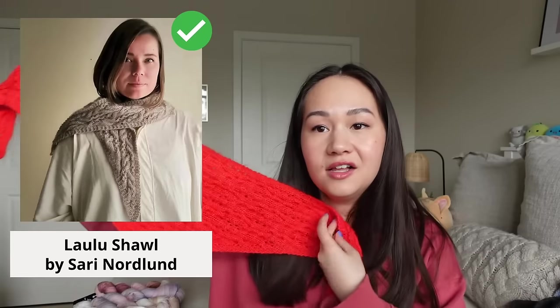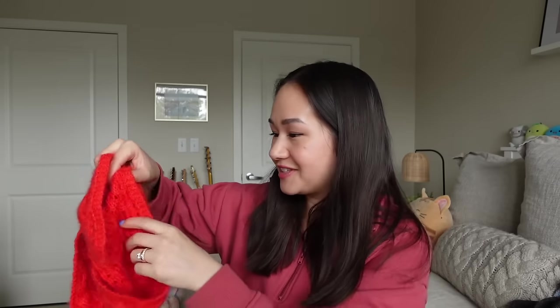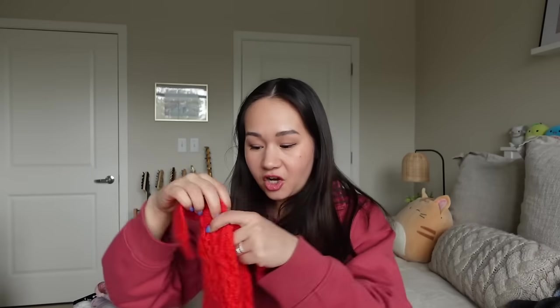The last winter project I finished is the Lalu Shawl by Sari Nordland. I wanted to knit this pattern and was able to get some yarn and knit it up this past season. It's a really nice layering shawl — a small scarf, small shawl — really comfortable to add as an extra layer around my neck or just a pop of color in this really fun poppy red.